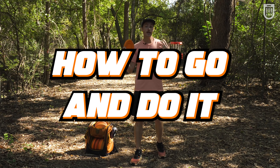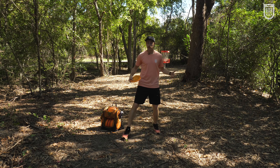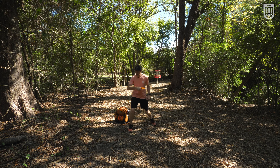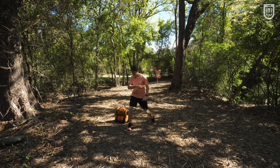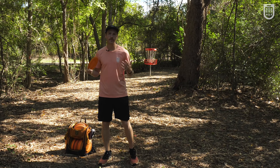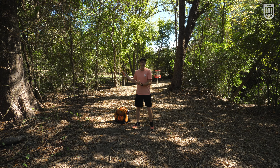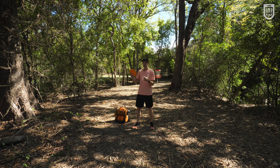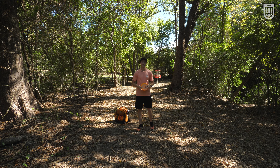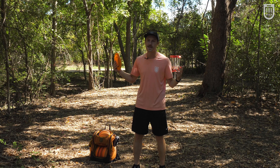A couple things to help you incorporate this into your own game: I highly suggest you utilize standstill or one-step drills so you can get used to this feeling. The second thing is to remember to slow down whenever you're working on new pieces of your form. You're not going to be able to go into a field and throw full power and get this exactly right — things are going to get wonky. Don't be scared of taking one step back so you can take two steps forward.